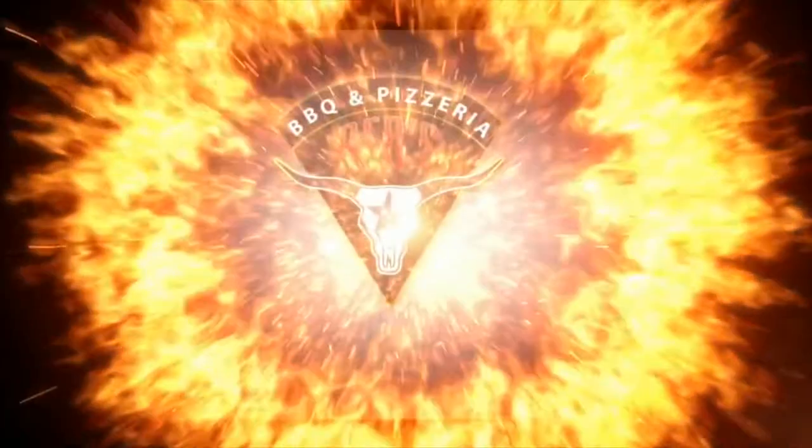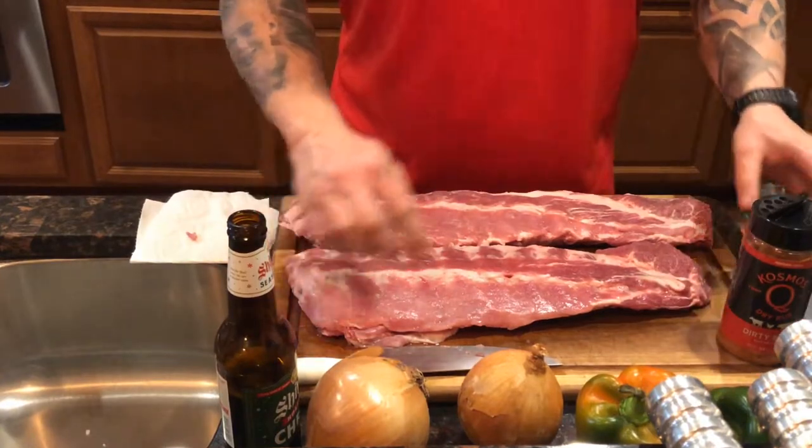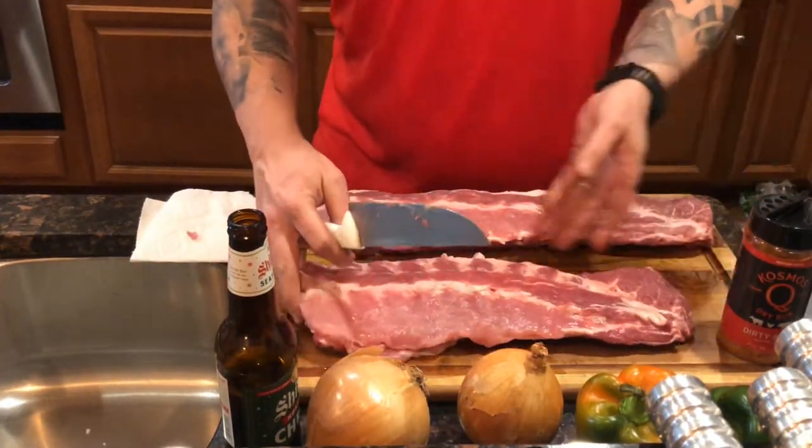I'm gonna show you how I prepare the ribs and the chicken. If you guys are enjoying stuff like this, please join old Red in this journey of love, family, passion, and barbecue — subscribe, it's free. I want you to join me on this great journey. Cheers to all of y'all out there, and don't forget to hit that like button.